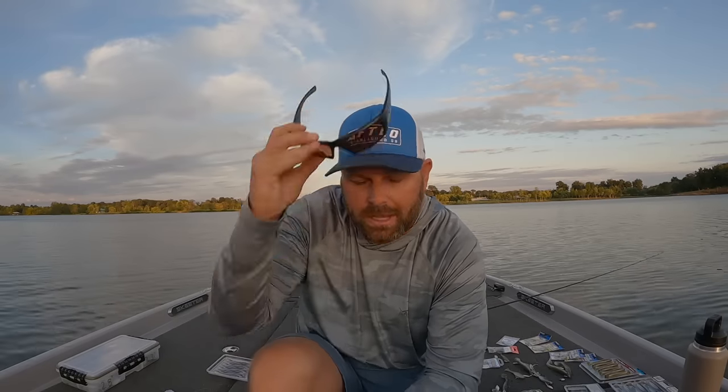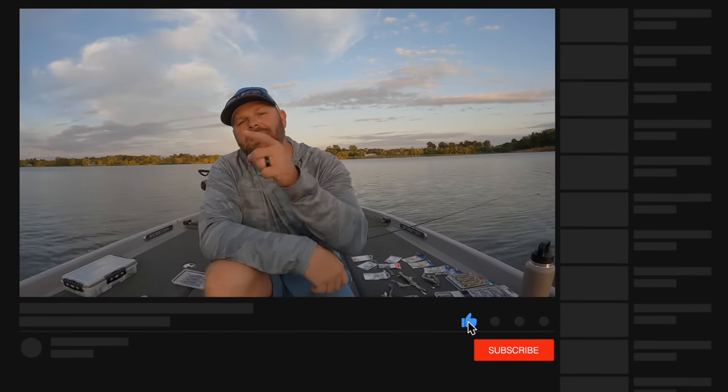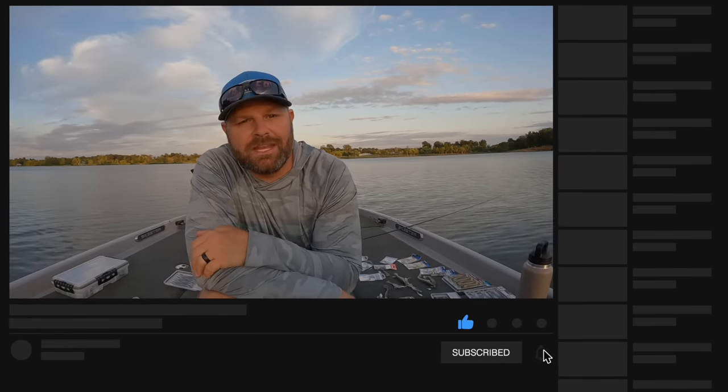Guys, if you have any questions, please leave those down below in the comment section and I'll try to get to those as soon as possible. But as always, we appreciate the support. Thank you for watching. If you learned something from this video, hit that like button, subscribe to the channel, and we will see you guys on the next video.